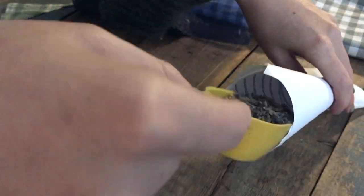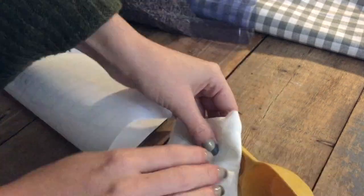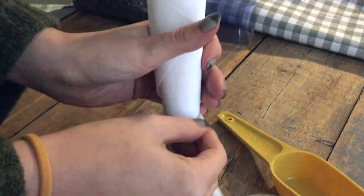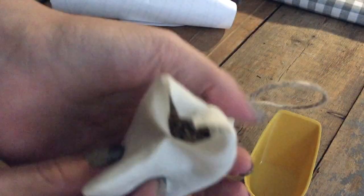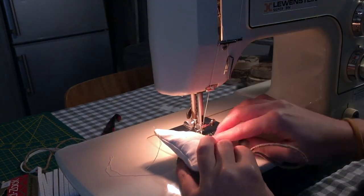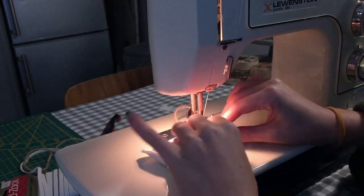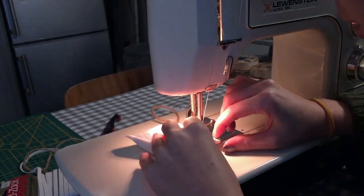I'm just using a funnel made from some rolled up paper and a measuring scoop to do so. Don't overfill your pouches — you're going to need some room to do the second stitch around. After filling it up, I'm tucking in the part where I left it unsewed, and then sewing all around, this time about half a centimeter inside of the square I already sewed, pushing the lavender away as I sew to create the room. This also creates a little lavender pocket in the middle.